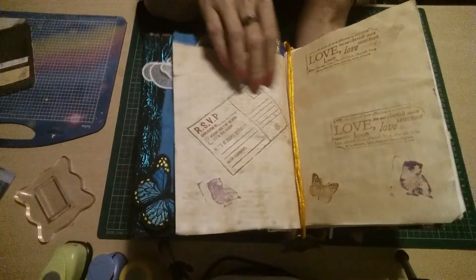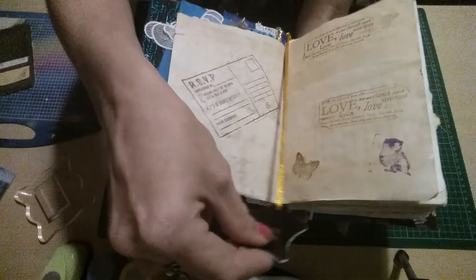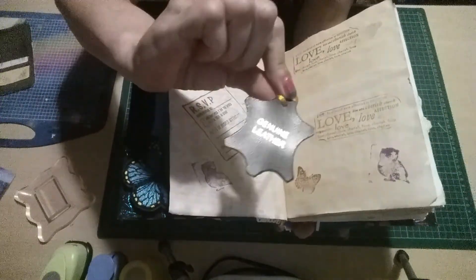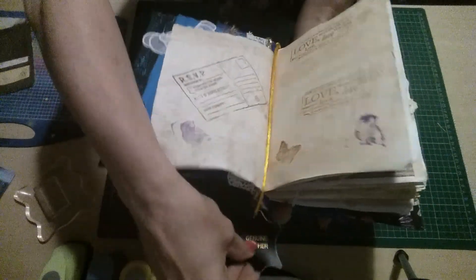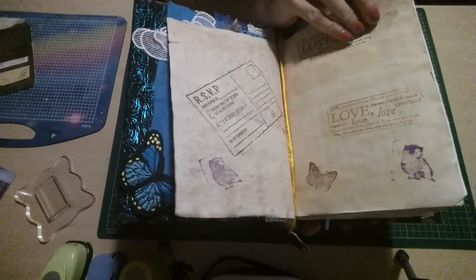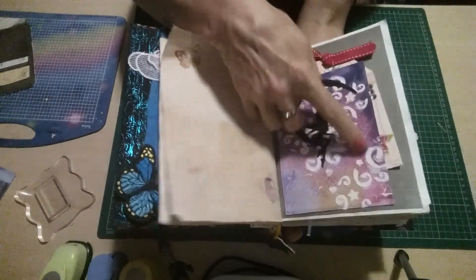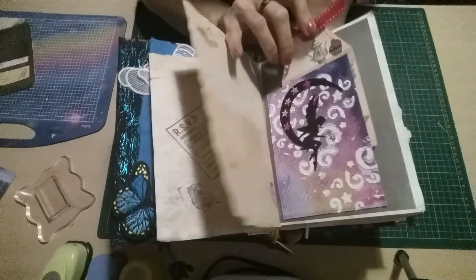The first page has just had some stamping done. I've also put in a bookmark which came off a pair of boots — it says 'genuine leather.' I don't throw anything away, so I used that. This is stamped with a love stamp and the definition of love. Coming to the next page, there's an embellishment that somebody gave me and a tag I've been given as well.